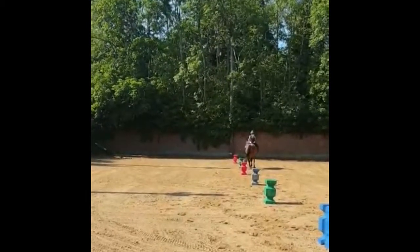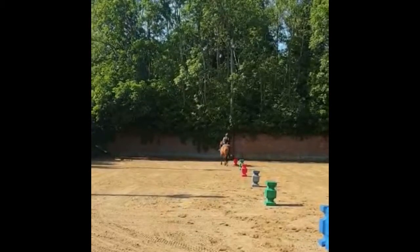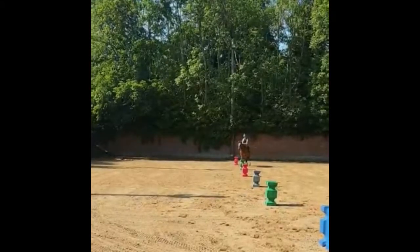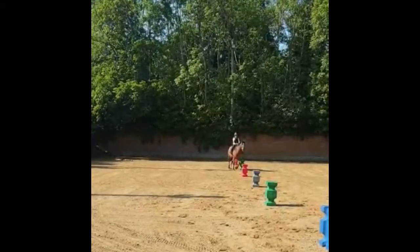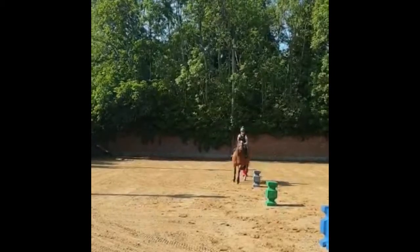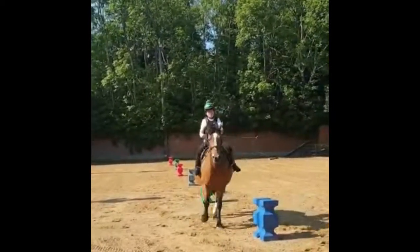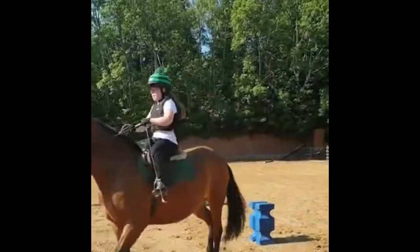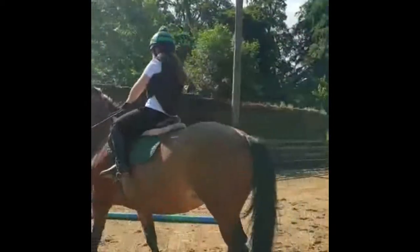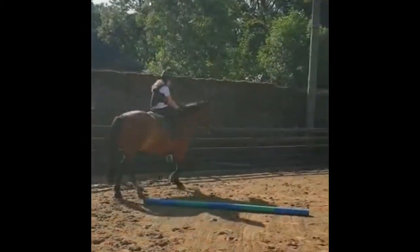I walk her down and trot her back up to make it a bit more difficult and burn more calories. The next thing I do is a 10-meter circle — the pole is used as a guide.